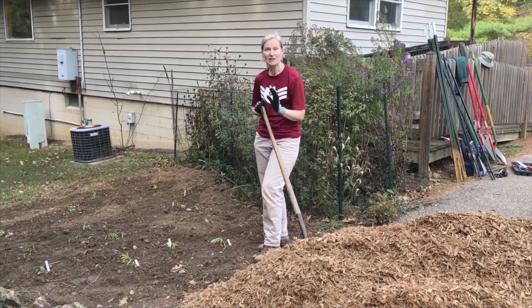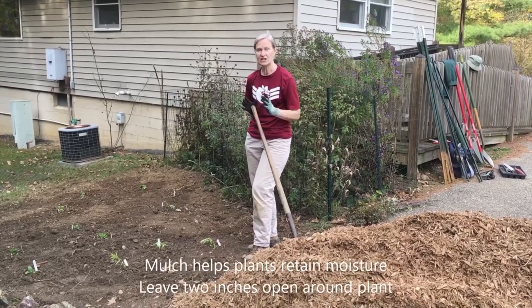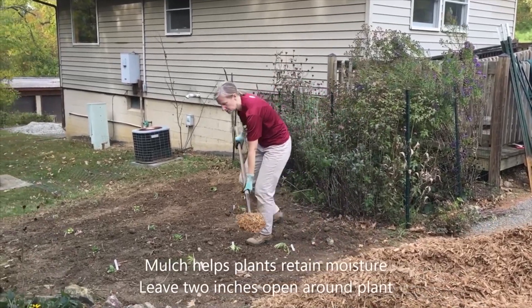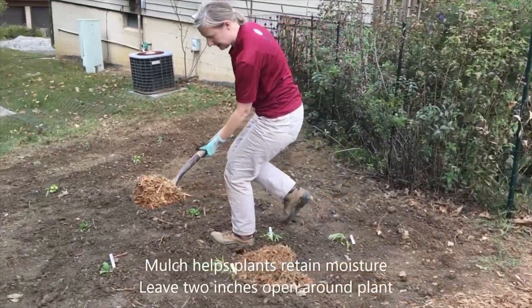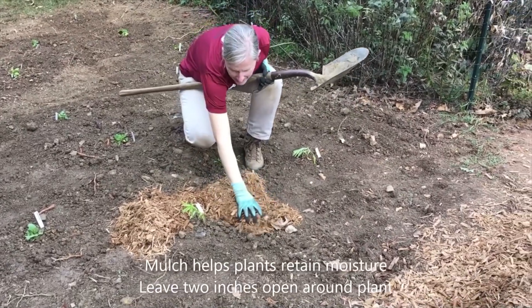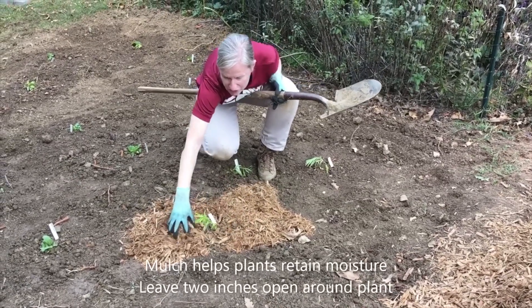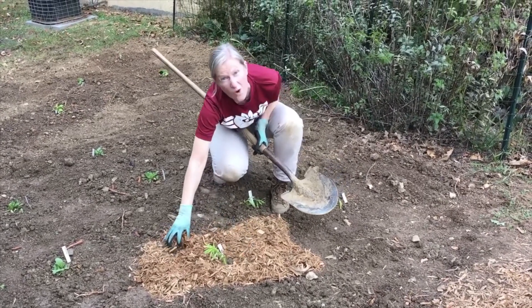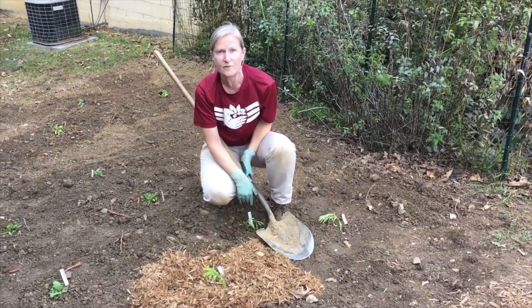You've got your plants in the ground and you've watered them, so now it's time to add some mulch. Mulch helps these plants retain the moisture around their roots. You're going to put your mulch on, and it's important that you leave about 2 inches around the plant so that water can still make its way down to the roots of this newly transplanted plant. You'll leave about a 2-inch diameter, so when you continue to water these transplants, they'll still get lots of water and the mulch won't block the water from entering that root system.